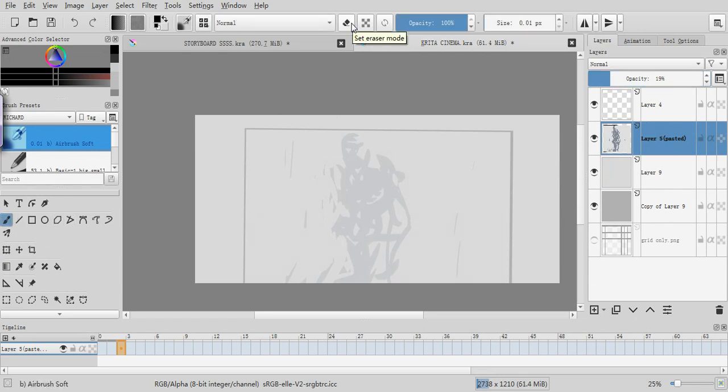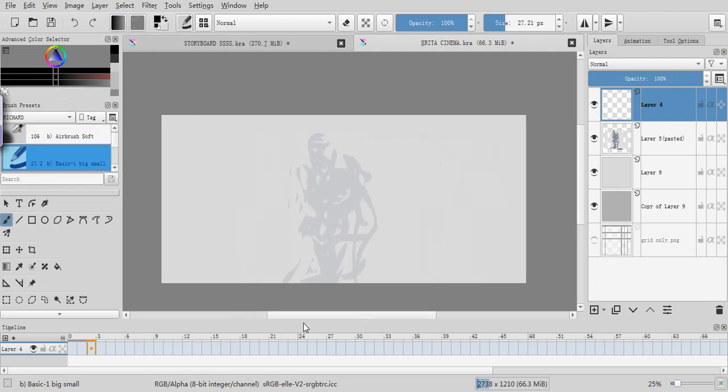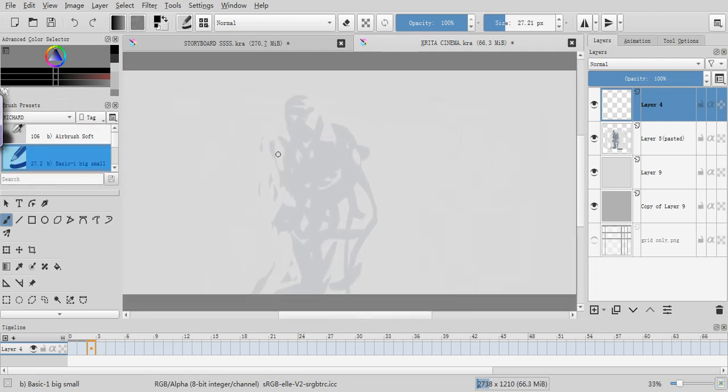Let's just erase that quickly. Okay, good. So let's see what we've got here. Let's go in with a black pen and start working on this. I'm gonna do a simple rough sketch first to get the set up better — I do a rough sketch on top sometimes.